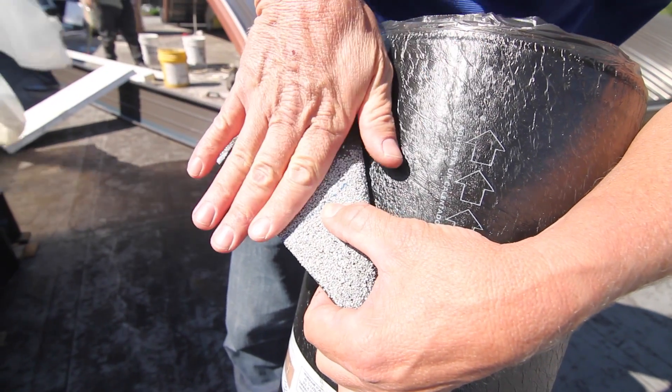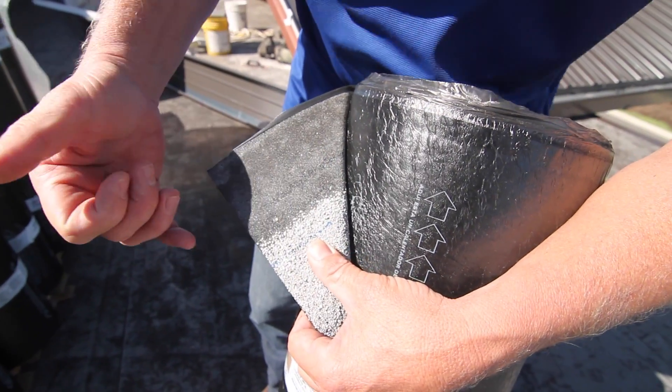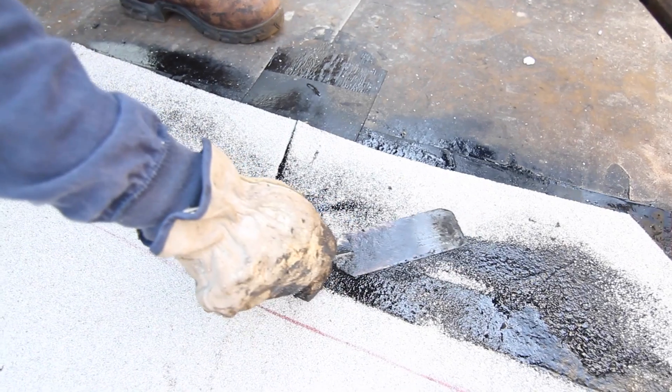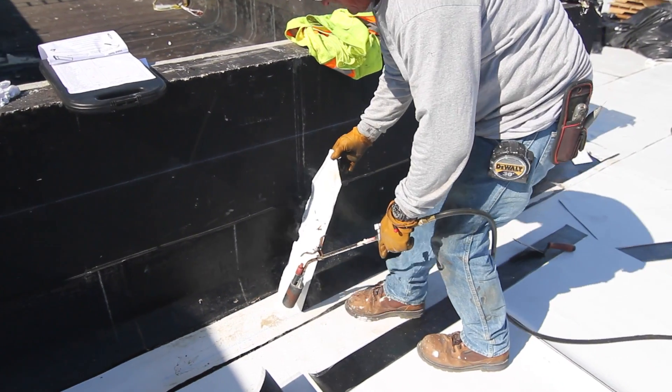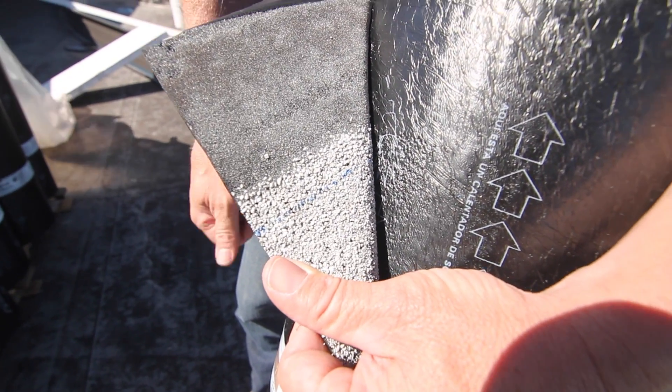You don't get as good of a bond there. You can get bleed out, but your true bond is where your selvage seam is, which is why we have to prepare all of our end laps or our base tie-ins at walls before we torch to them where there's granules applied to the sheet.